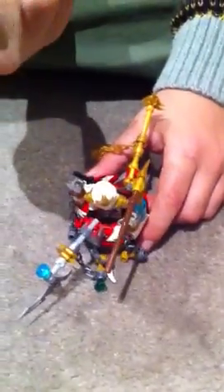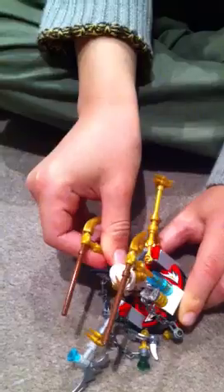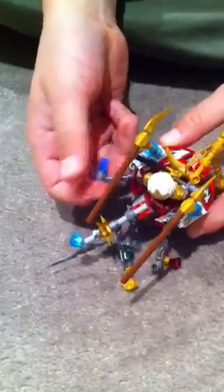This weapon is Sensei Wu's weapon. This weapon is Cole DX's weapon. And one of these chains comes from Cole's booster pack.